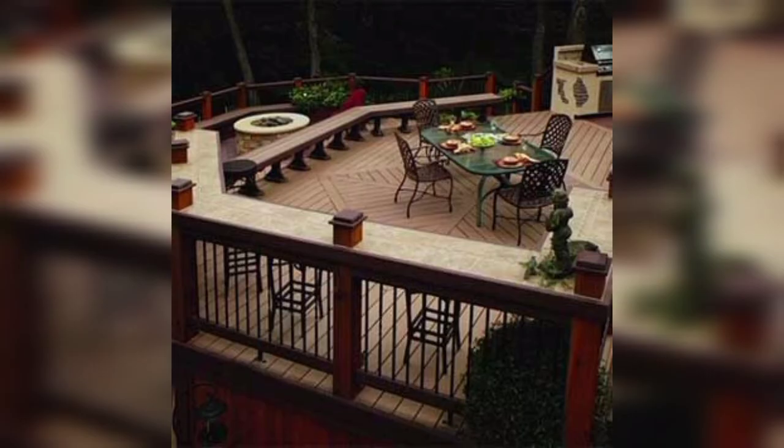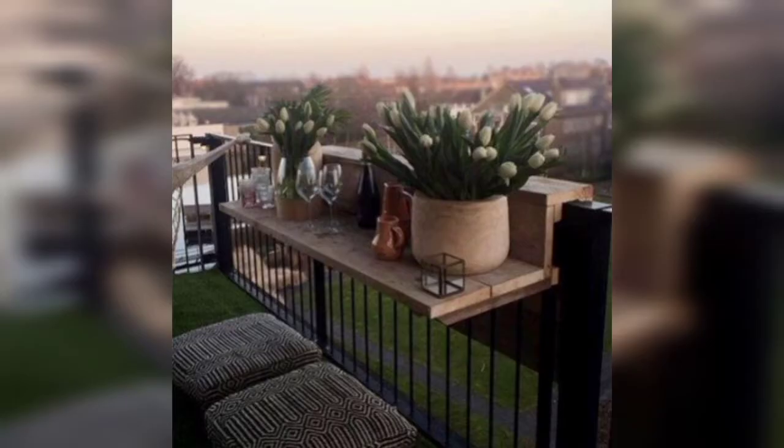This bar dining table with dark gray legs is a stylish piece of sustainable furniture. In this video you can see wooden and steel bar tops designs and ideas.